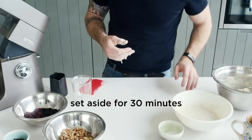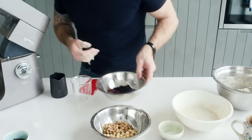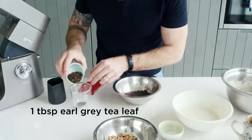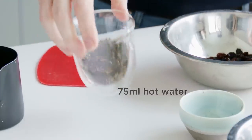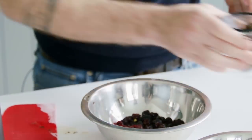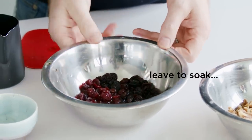While our dough has been left to autolyse, we're going to prepare our fruit. Just to add an extra dimension to them, we're going to soak them in some Earl Grey tea which just makes them really plump, really juicy and gives that extra level of flavour. I've taken 50 grams of raisins, 50 grams of cranberries, and now I'm taking some Earl Grey tea and adding 75 mils of water. Let that brew up together, get lots of flavour, and then strain it straight on top of our fruit to let it soak up. If you want you could do this the night before, but as you're working through the dough it's perfectly fine as well.